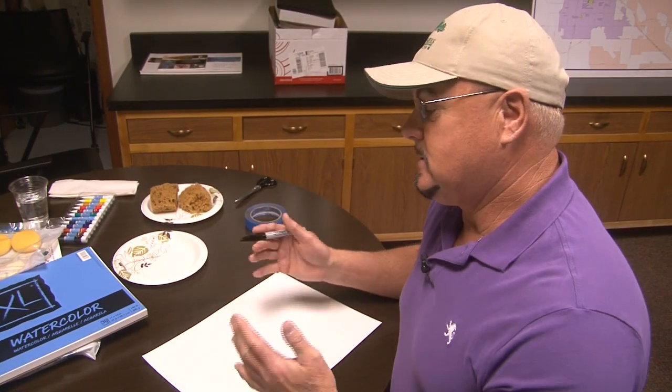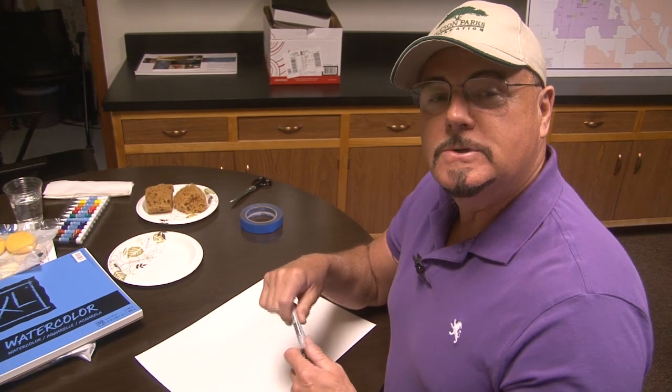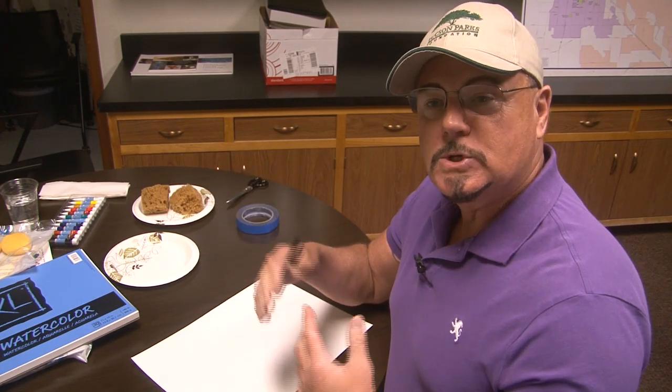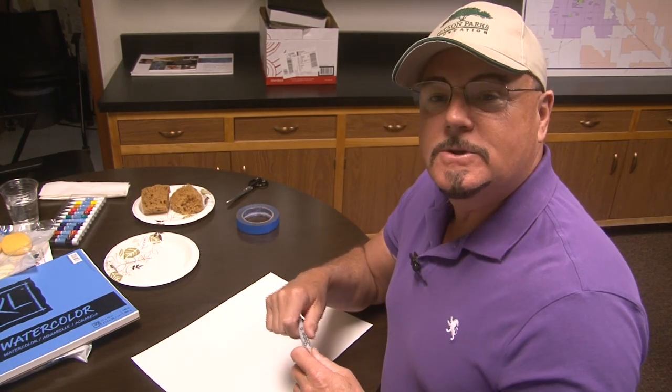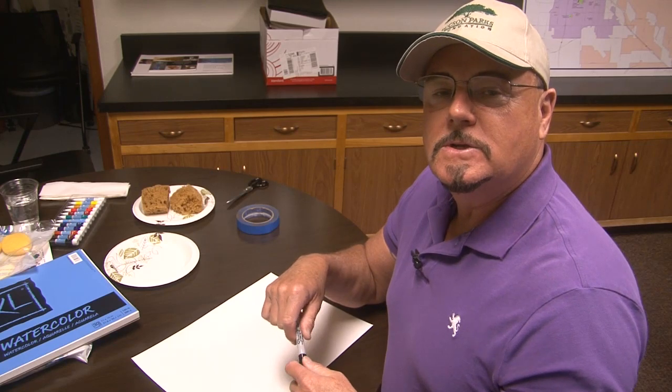All you're going to need today is a piece of paper and either a crayon or a black sharpie marker. When you look around Tucson, you'll see lots of different kinds of trees. Some are evergreen throughout the whole year, like pine trees, spruce trees, or those Christmas tree-looking trees. Others drop their leaves during the cooler months of winter — those are called deciduous trees. I'm going to show you quick sketches of both evergreens and deciduous leafy trees.